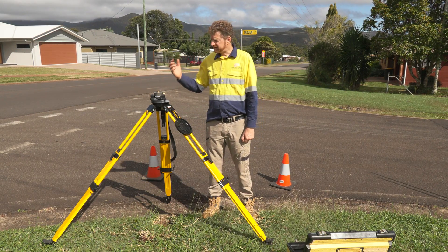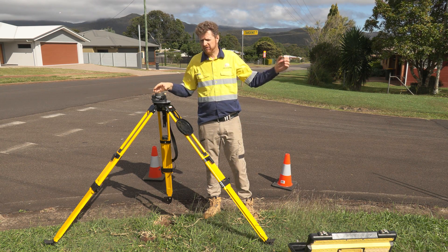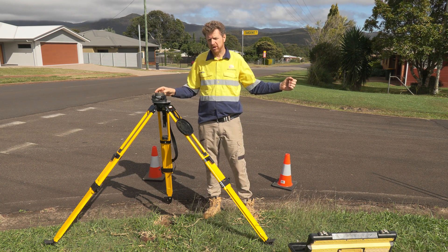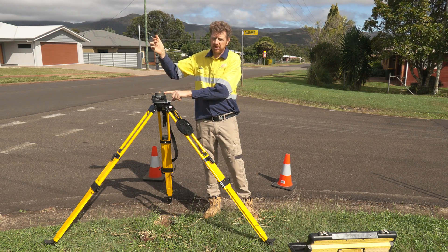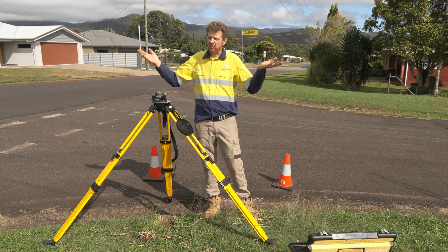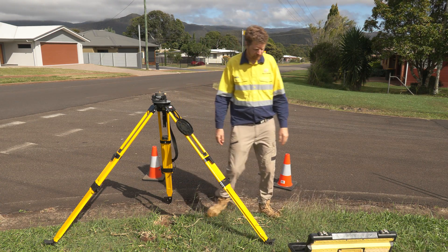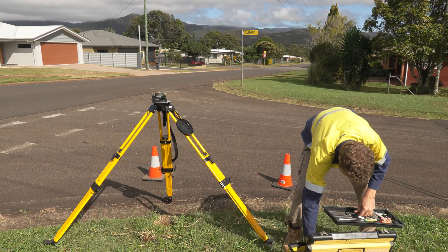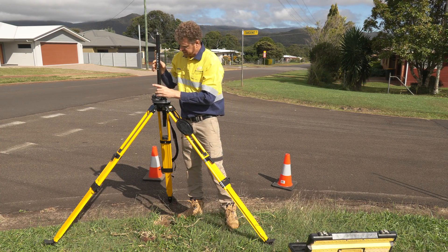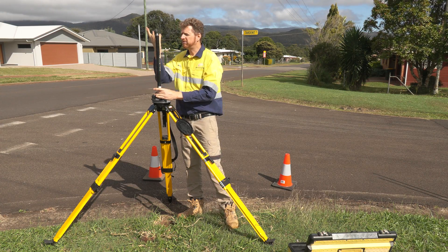Today we're going to establish our base station on top of this benchmark and use it to broadcast a correction to our rover, giving us survey-grade positioning. To minimize the potential for multi-pathing, I'm going to add a small GNSS extension pole to this tripod to bring it up a little and allow maximum sky view given the surrounding houses. I've got a 500 millimetre extension pole here — available on the Map Gear website — and screwing that in gives me my elevated position for my base.